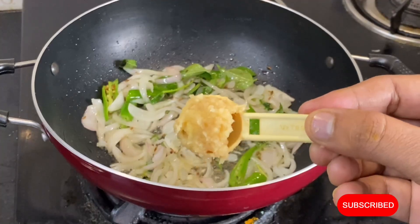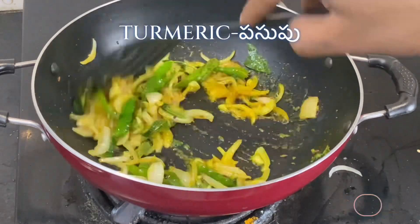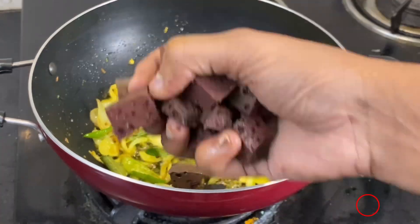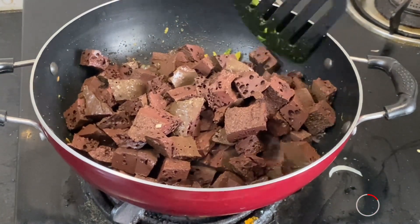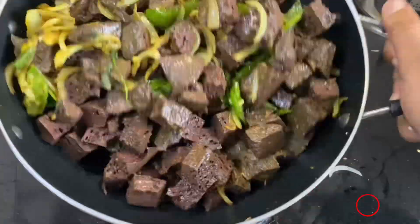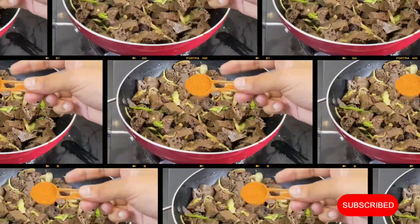Pour some butter into the pan and tap it. Place for 2-3 minutes and pour the pan in its middle fat.